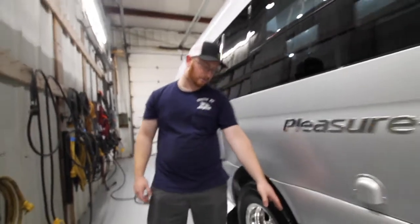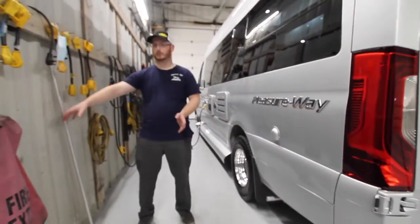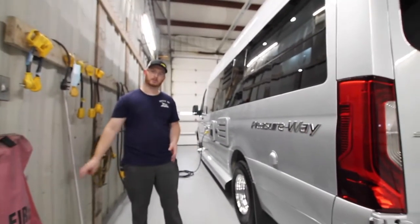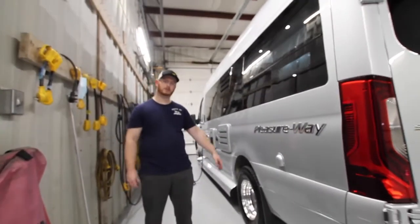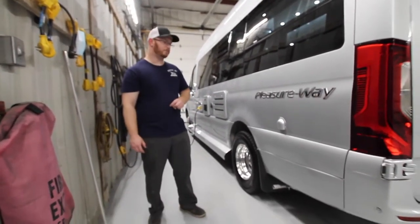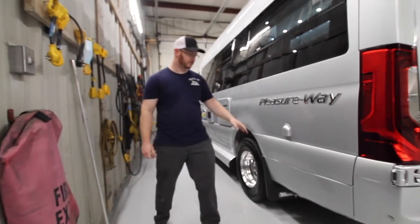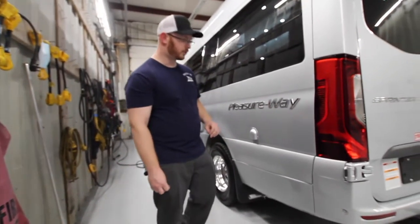At the rear of the tire, we do have our generator exhaust. If you have family camping next to you or you're close to others, try not to run your generator as you're sending all those CO2 emissions their way — possibly affecting them while they sleep. We also have our vent here for our battery system.